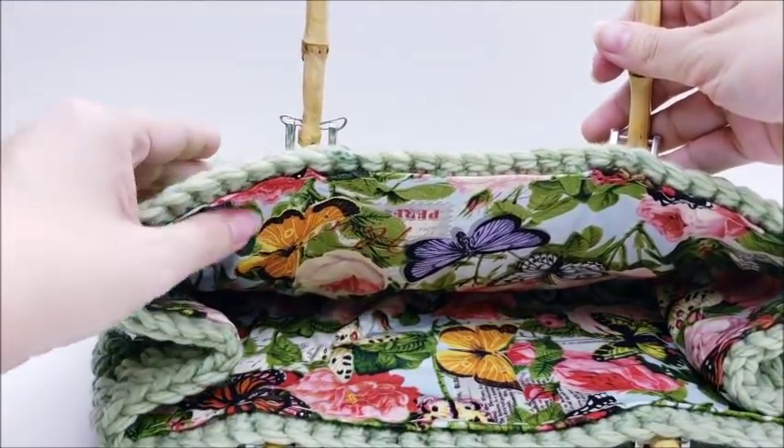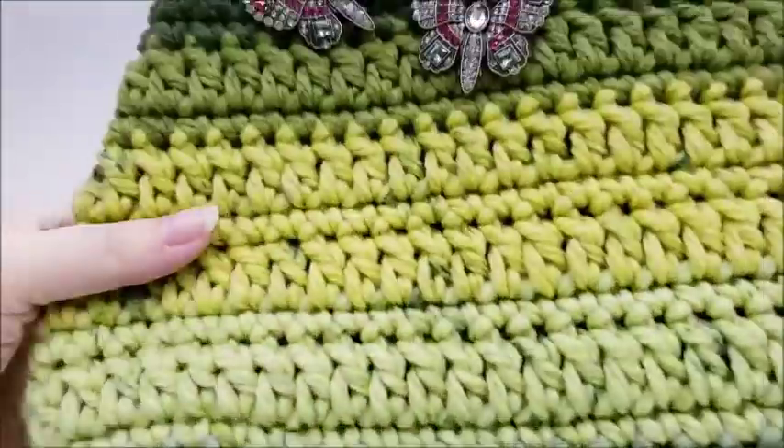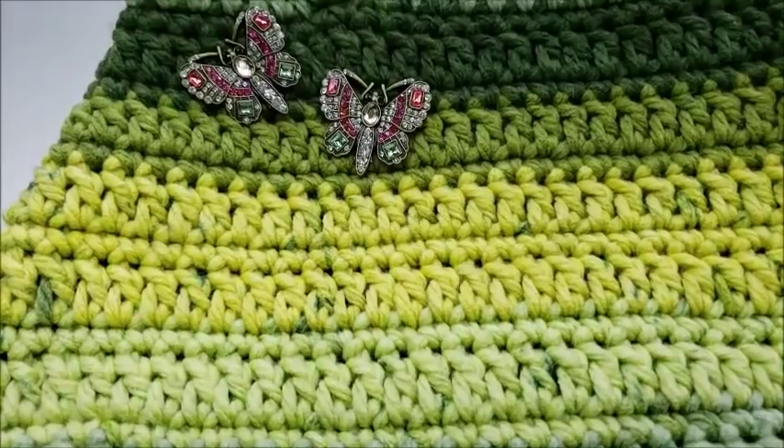The lining isn't too hard either. You don't even have to line it if you don't want to, but let's go ahead and get started.